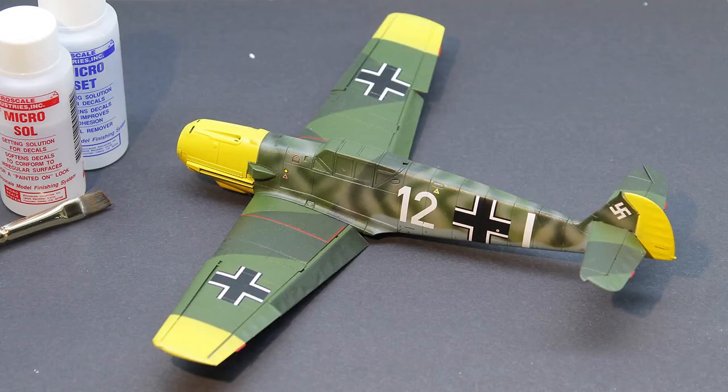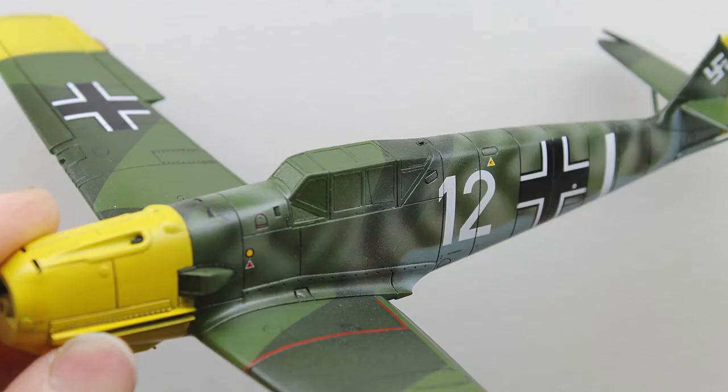The paint was sealed in with a gloss coat and then the decals were added to the model. For this I used Micro Set and Sol. Another gloss coat was added to protect the decals and then a dark grey panel line wash was added.